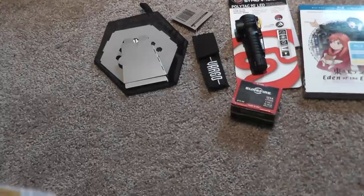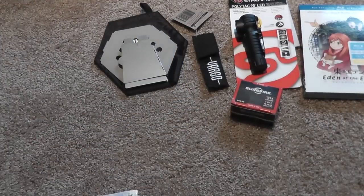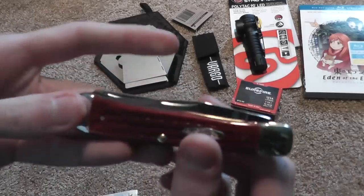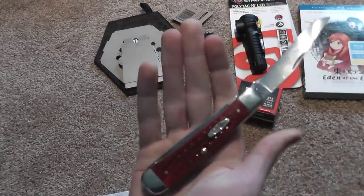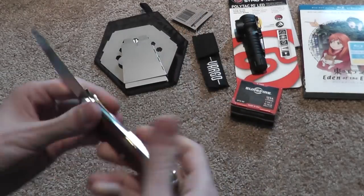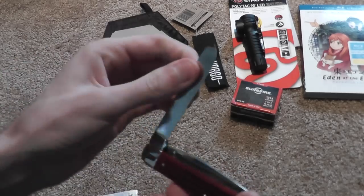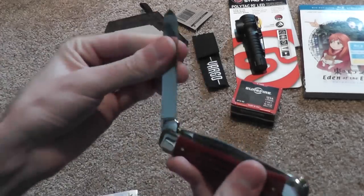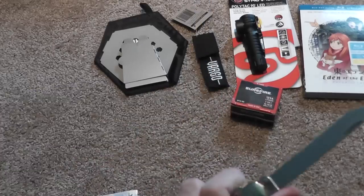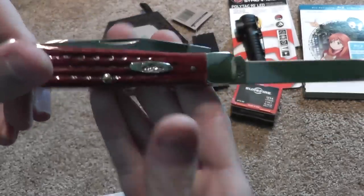For knives, I got a new Case knife which is a red trapper. This is a large blade for a Case knife. Very nice, I like it. I'm surprised it doesn't have a half stop like most Case knives — it doesn't have that half stop. But I like it a lot. Nice red bone handle.